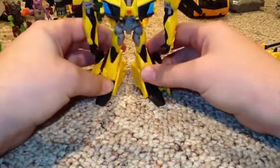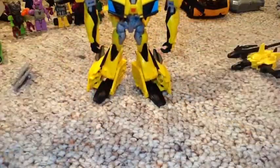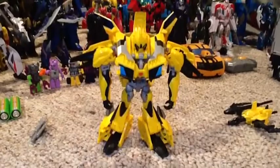Okay, come on, stand for me. Here you have the Transformers Prime Beast Hunters Bumblebee in his robot mode.